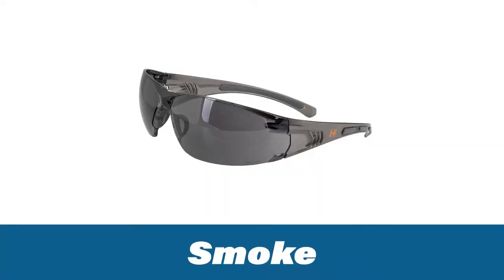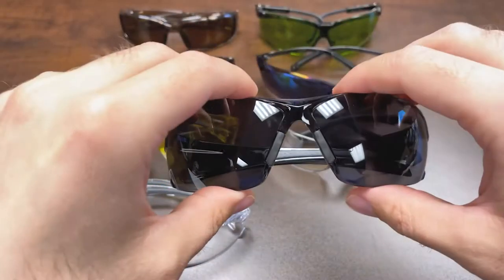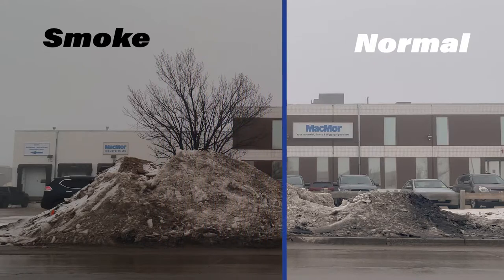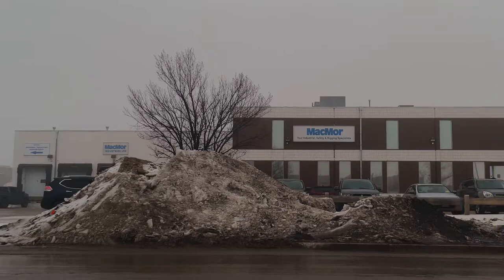Moving into gray and smoke — this is again a very foundational lens. It helps minimize fatigue from glare, whether from snow, reflection off water, or blocking sun rays. It's your standard shaded eyewear and essentially the most popular tint for any kind of outdoor general-purpose applications.